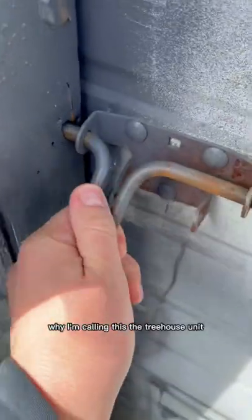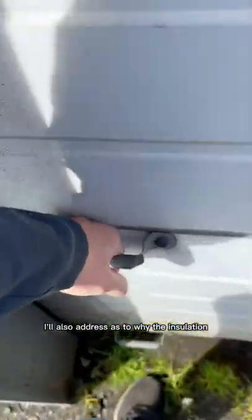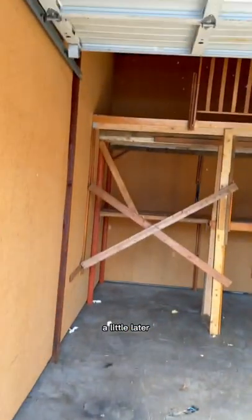This unit is what I would like to call the treehouse unit. Let me show you inside this unit and what the tenant did, why I'm calling this the treehouse unit. I'll also address why the insulation is hanging outside of the storage unit a little later in this video.